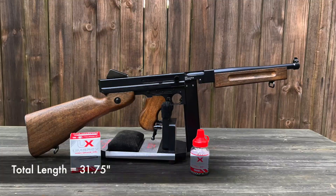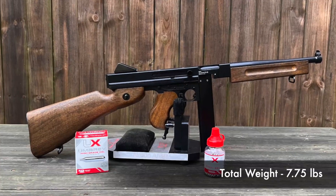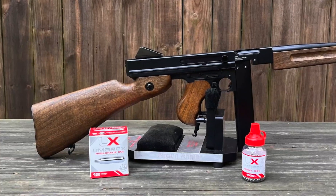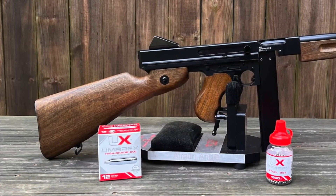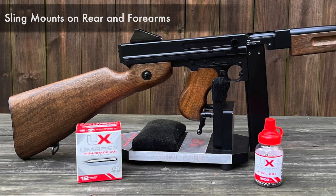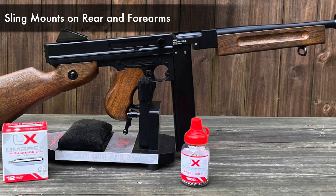Aesthetics. From butt to muzzle, the total length is 31.75 inches, and the total weight is 7.75 pounds. It doesn't have an actual butt pad, but the butt of the gun is designed with a nice contour to fit nicely to the shooter's shoulder. The stock is a faux wood stock with sling mounts on the rear, as well as an indented forearm for a perfect grip while busting off some rounds.